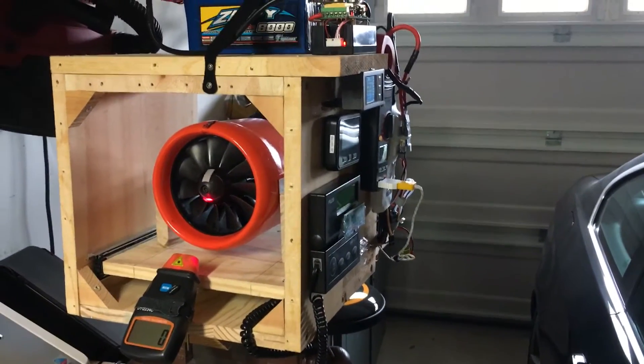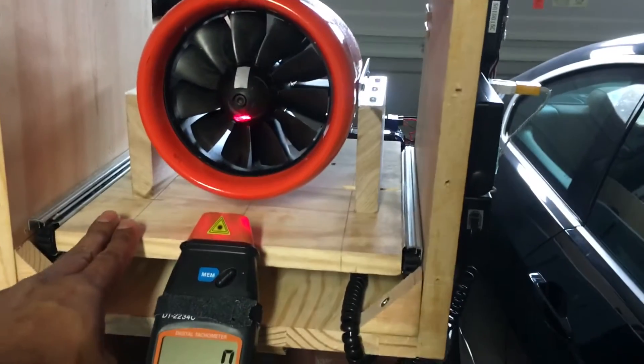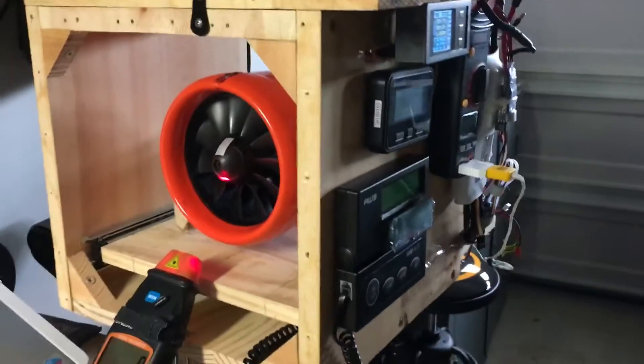Zooming back out real quick here, the overall setup — the entire fan is mounted on a bearing surface. That's probably the best way to get the most accurate readings.